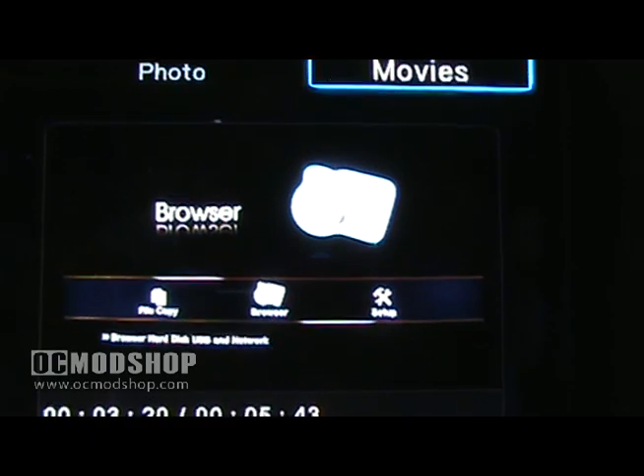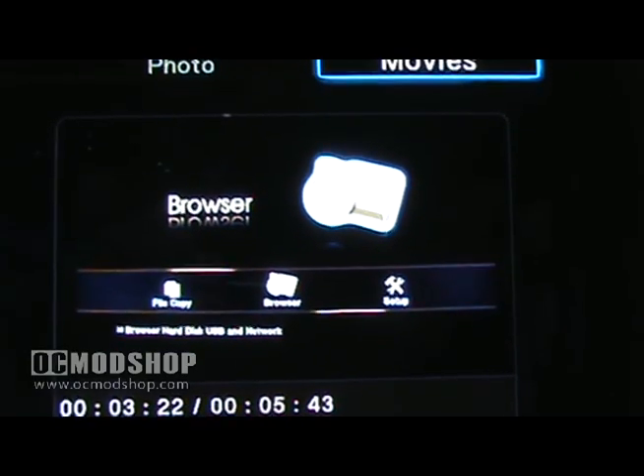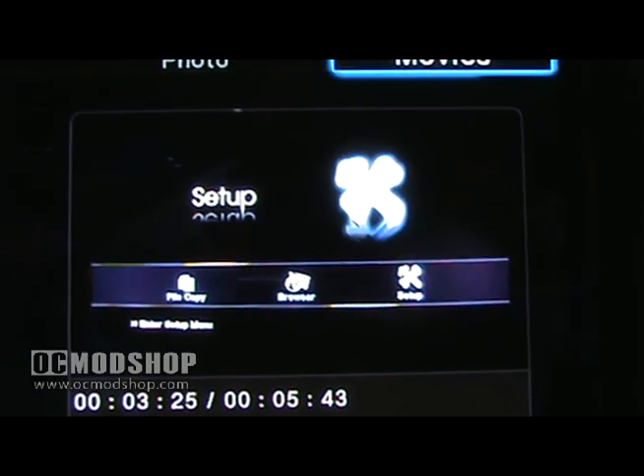The Box Office has a very easy UI that allows you to copy files, browse your media, and access a basic set of options.